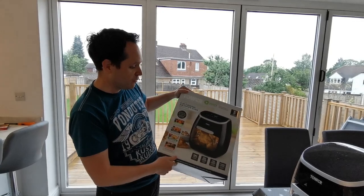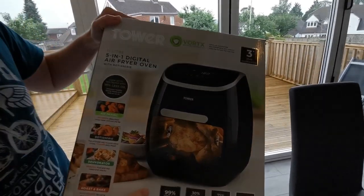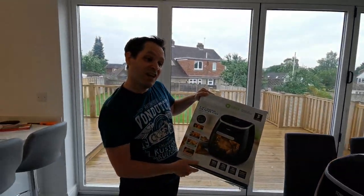We had really good experience with the previous one. What's really new about this one is that you can actually see what's inside of the fryer. So that should be really, really good. Let's have a look.